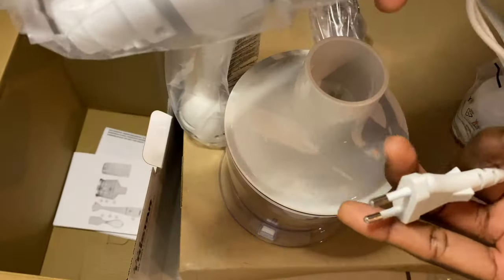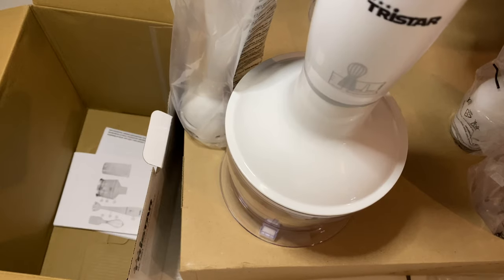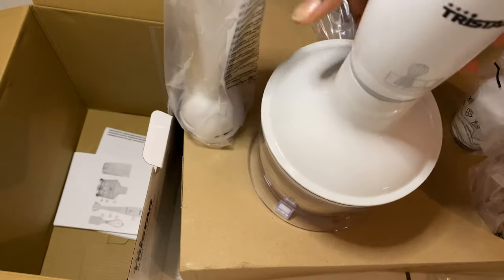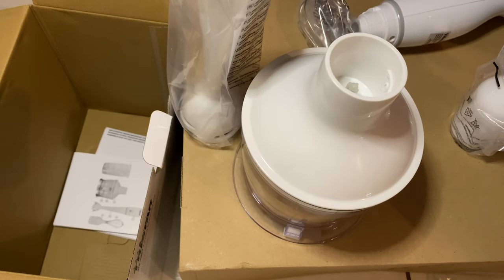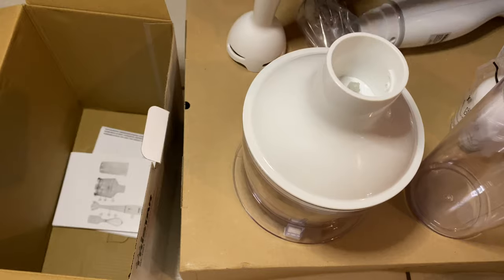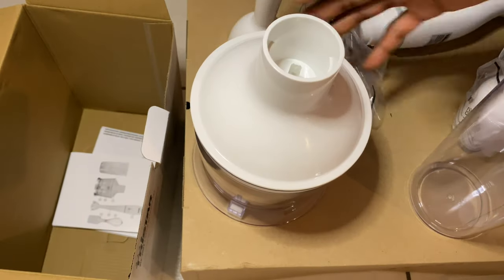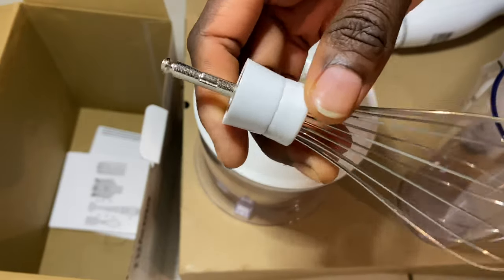You just have to plug this in. It's quite easy to use, it's not complicated, it's just a simple gadget. The reason why I went for this is because it has a lot of components — you can use it to make your smoothies, you can use this to cut your onion, you can use it to make a tomato puree.